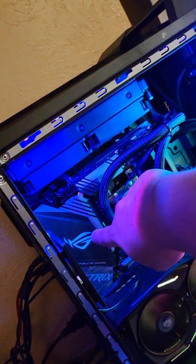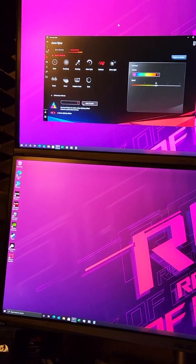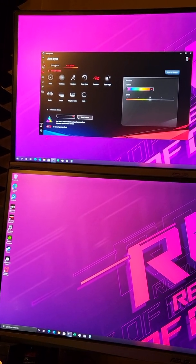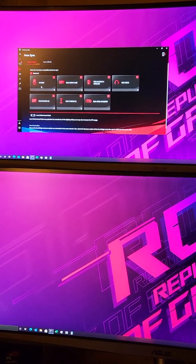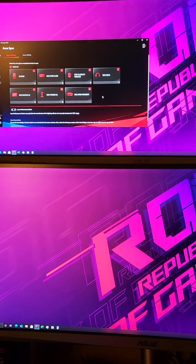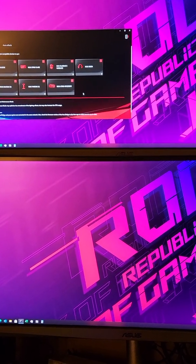Still not working. Here's the Armory Crate software — it recognizes everything I have, everything functions properly, everything's still acting right, except for the motherboard. Armory Crate still does not recognize my RGB. I'll show you again.